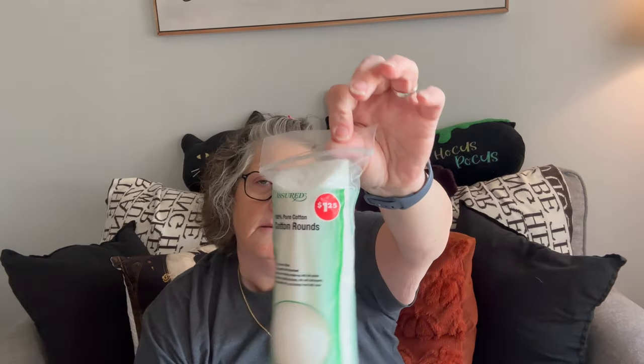I grabbed some cotton rounds because I bought this — it's the Glow Up toner, face toner, and it's supposed to be a dupe for some name brand. This is the watermelon scent and you get a lot in here too. I don't quite know how to use a toner, but let's see — I think you just put it on your skin. It smells good, smells like watermelon. It has watermelon extract and hyaluronic acid, which is the moisturizer. That's a four ounce bottle for $1.25.